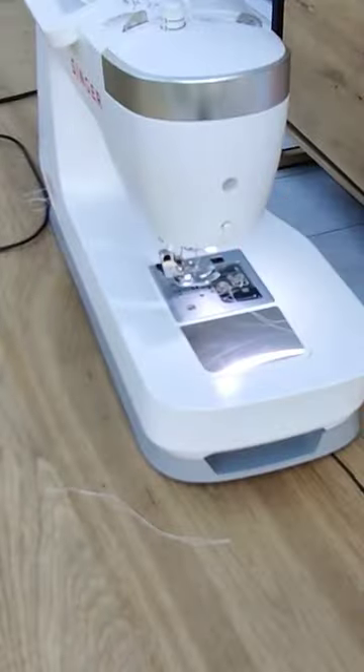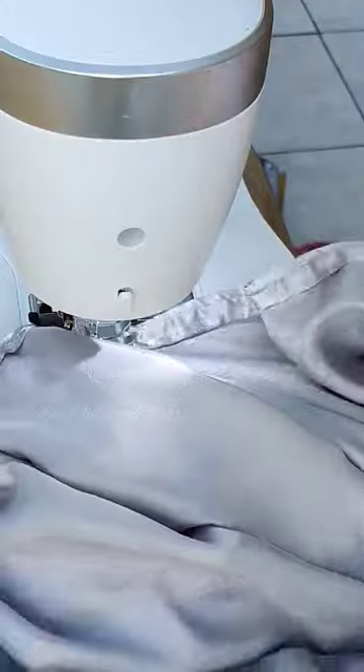Then I set the full dress together, added an elastic so it would fit me, and here you have my final end result.